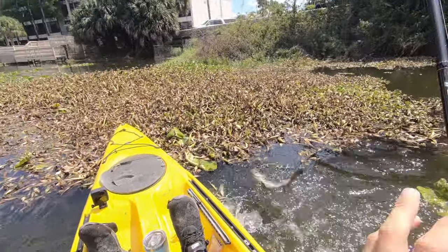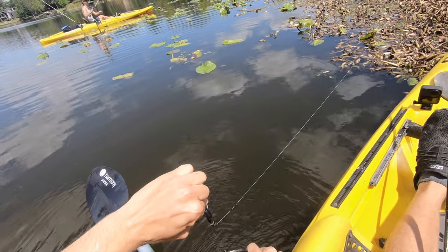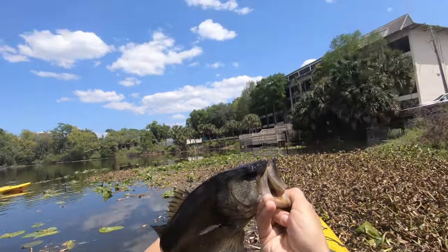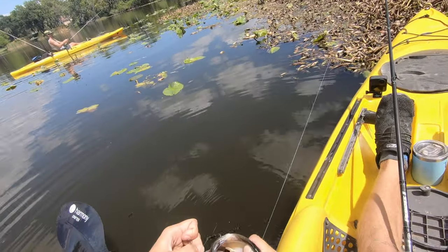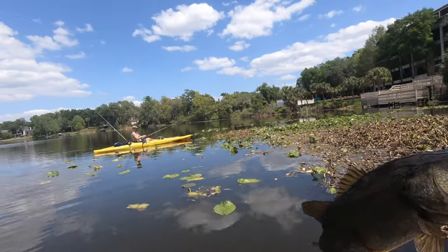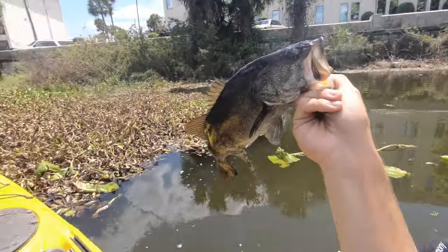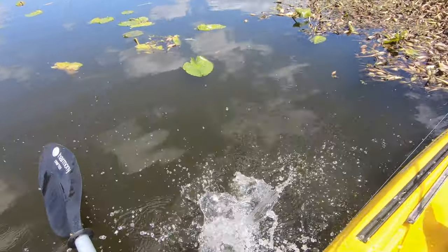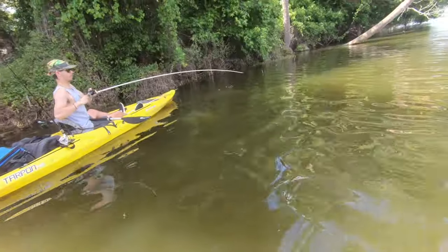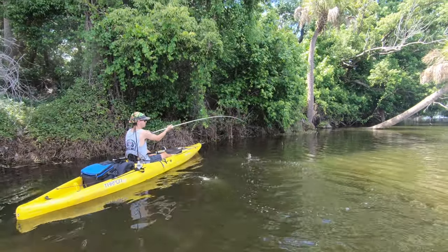There he is — first of the day! This bass is freaking black. That's what they look like right there — they come out of the mats. Good way to break the ice, pretty much. Five minutes in! First one of the day. Springtime fish are up in the shallows sitting under the mats.